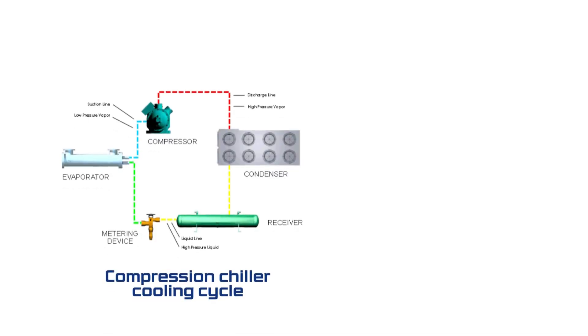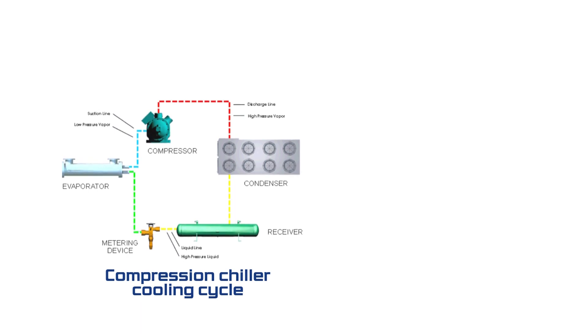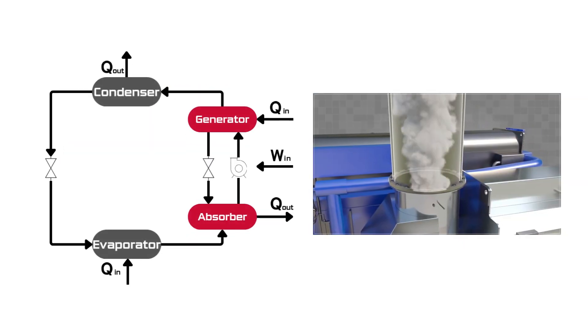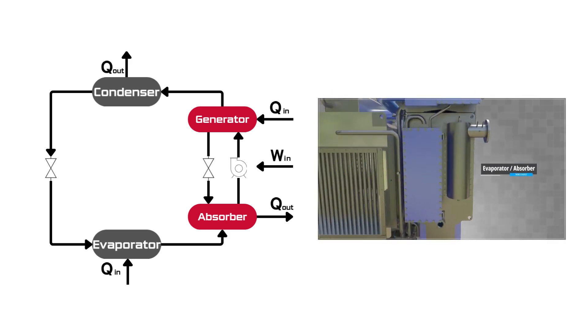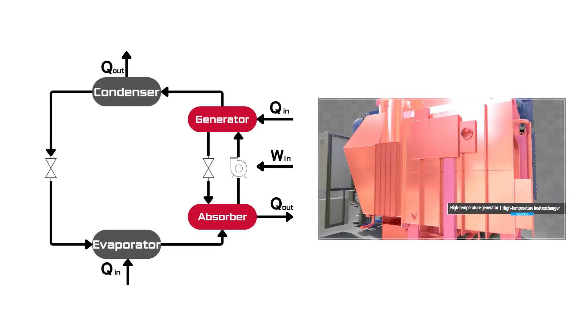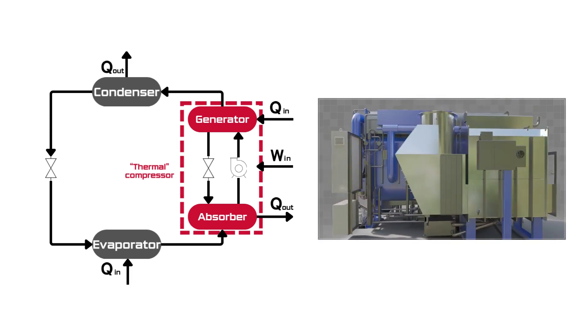Unlike conventional electric chillers that consume a large amount of electricity to compress and circulate refrigerant, this system adopts an absorption refrigeration cycle that circulates refrigerant using only the heat from exhaust gas and circulation pumps. It consists of an evaporator, absorber, condenser, and both low and high temperature generators, where the generators and absorber collectively perform the role of the compressor in an electric chiller.